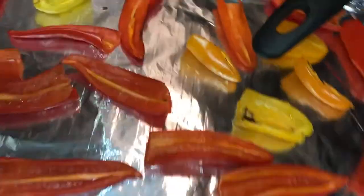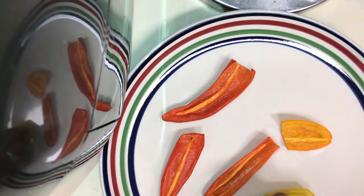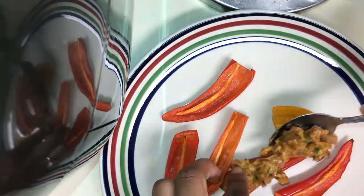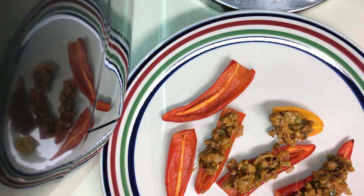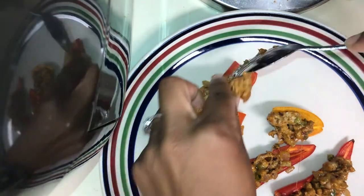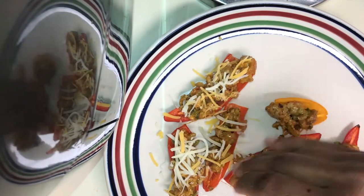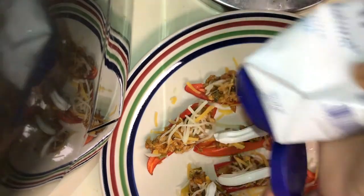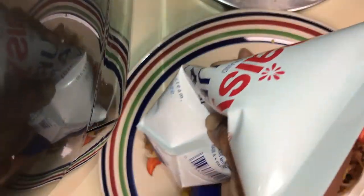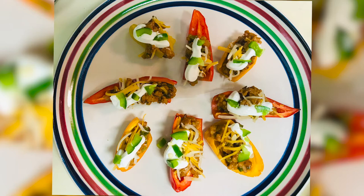Now I'm gonna take those peppers out — see, crispy! Now I'm gonna plate them and begin to fill them with the meat. Once I finish putting the meat on all the peppers, I'm gonna add the cheese topping, top them all off with cheese, then a little dollop of sour cream on each one — a little dollop of Daisy — and then a couple of sprinkles of jalapeños on top. And this is the end result!